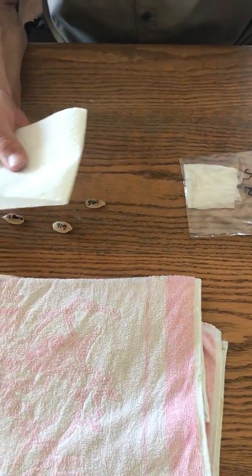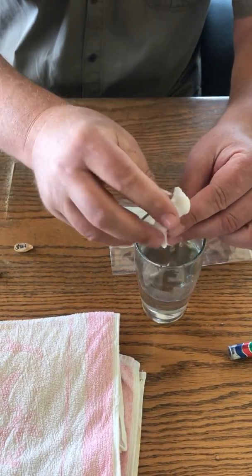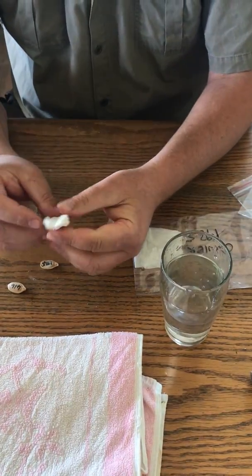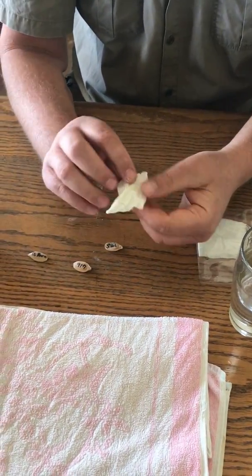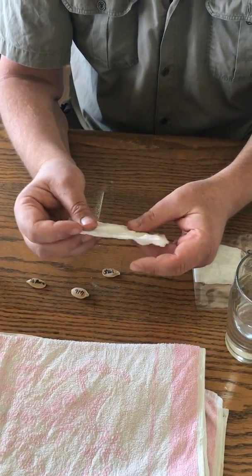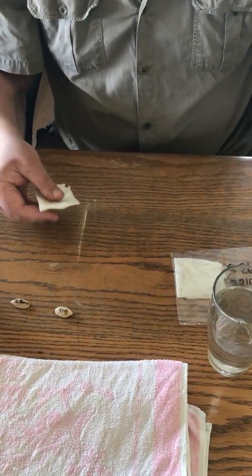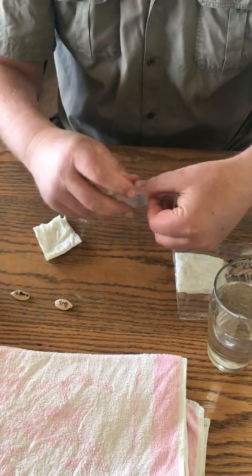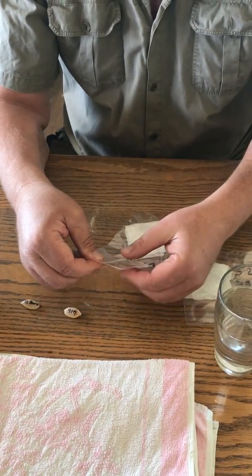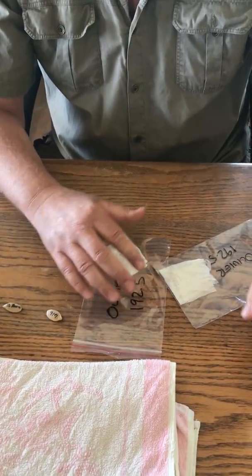All we do now is take some cotton roll, stick some cotton roll in some warm water, squeeze all the water out, and then open it up again. Once you've done that, you take your seed, stick it inside the fold, fold it over, get the correct marked bag, and stick this into the correct marked bag. Close the Ziploc, and then it needs to go into a nice warm environment.